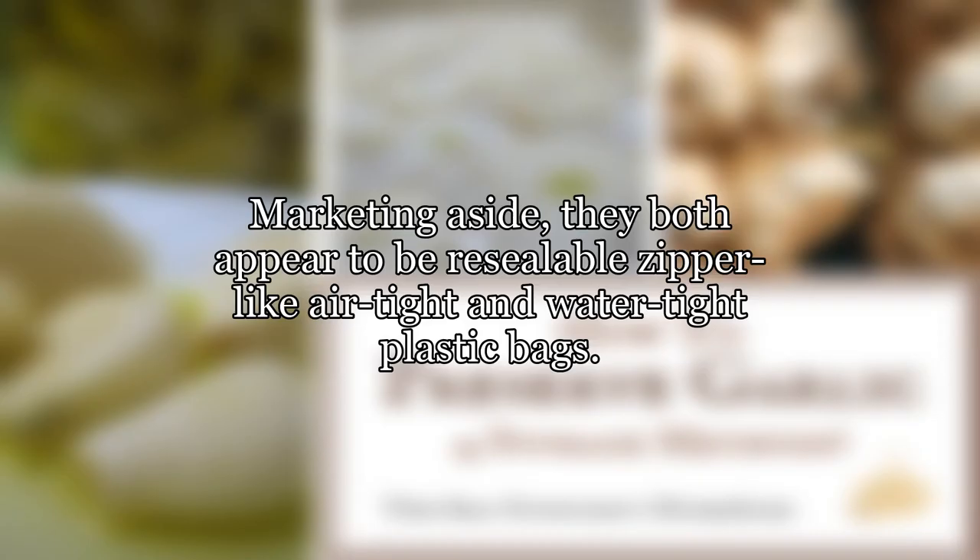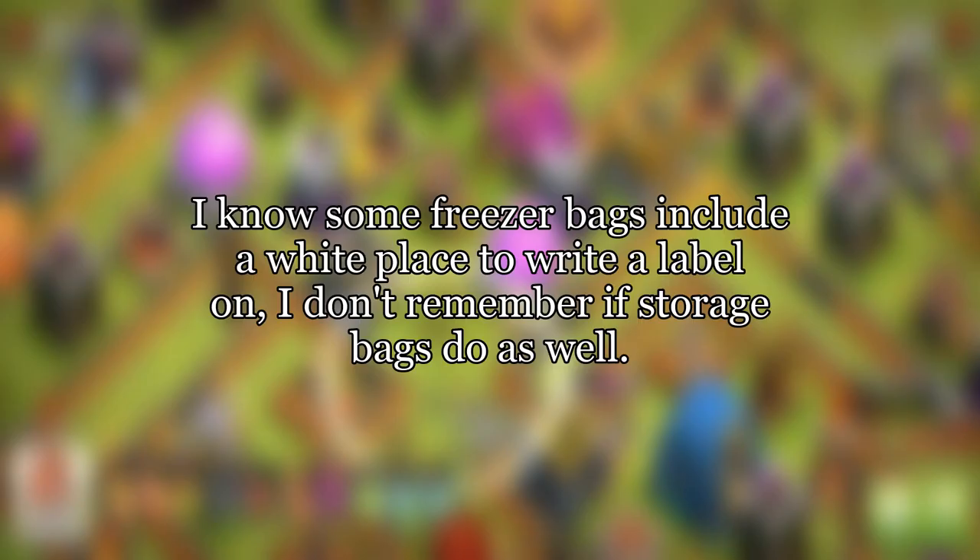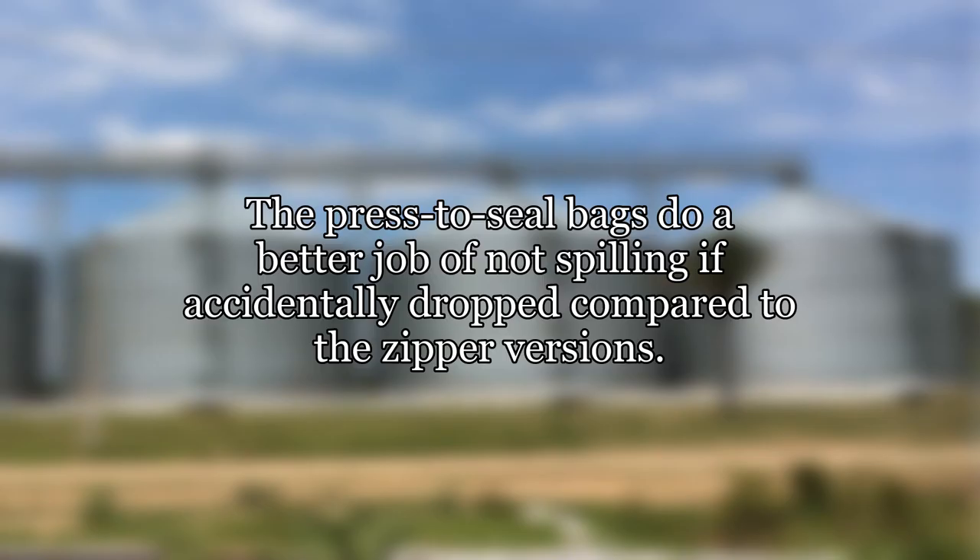Marketing aside, they both appear to be resealable, zipper-like, airtight and watertight plastic bags. Freezer bags are slightly thicker plastic and more forgiving of sharp or pointy foods like meat with protruding bones. Some freezer bags include a white area to write a label on. The press-to-seal bags do a better job of not spilling if accidentally dropped compared to the zipper versions.